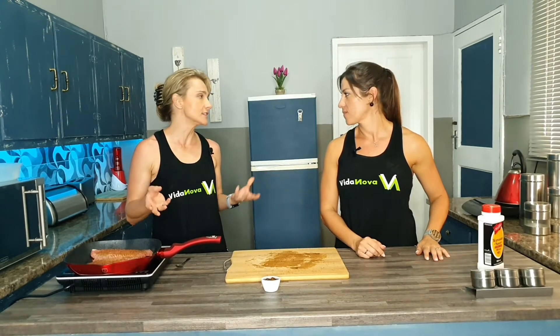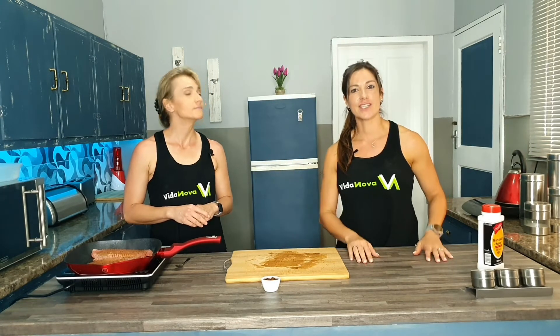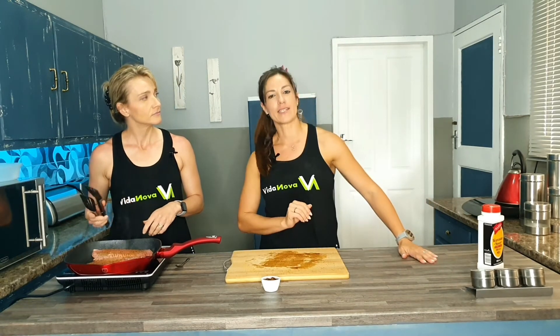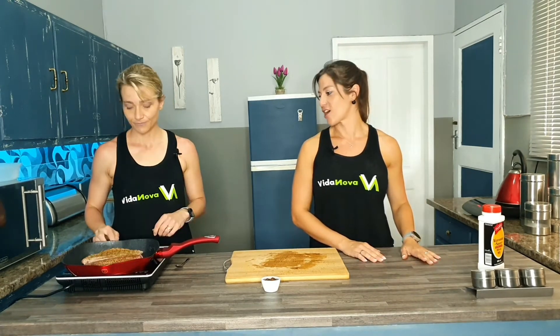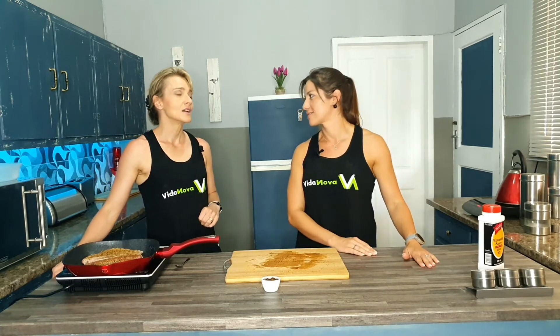What ideas can we give subscribers as to what they can do with steak? Steak on its own makes an amazing dinner with some roast veggies or some salad. But if one is too much and you've got leftover steak for lunch tomorrow, you can chop some up and make a wrap — a steak wrap or a sweet potato wrap.